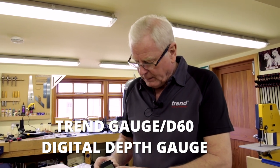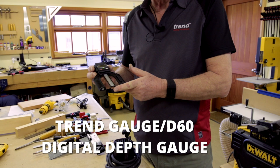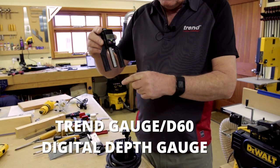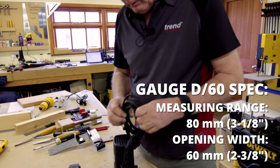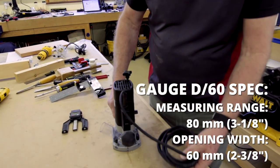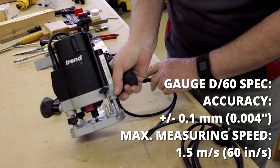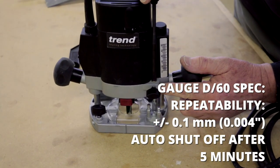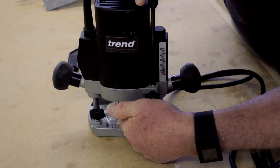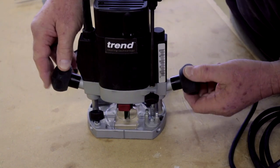The digital depth gauge is an extremely useful tool that can set up the depth of your router bit, or alternatively your table saw depth of cut. If you're going to use it with a router and you want to check the bit, it's important to make sure that the fine adjuster is actually coupled to this thread and the cutter is located on the base of the wood, so it's at ground zero.